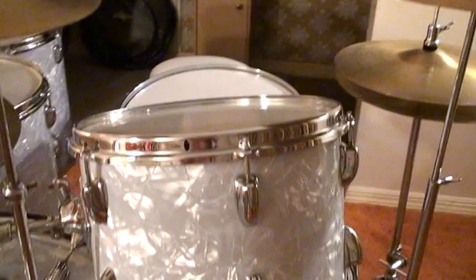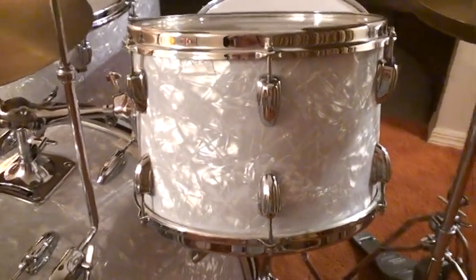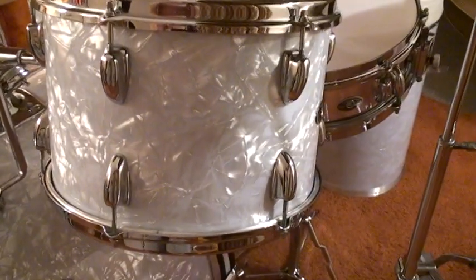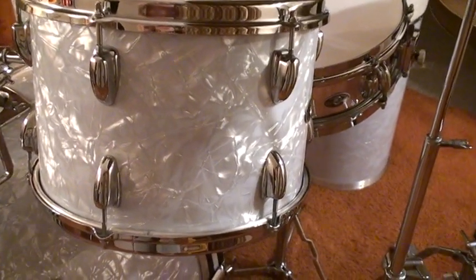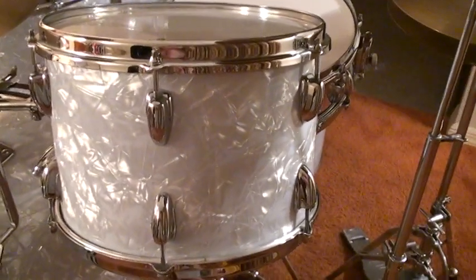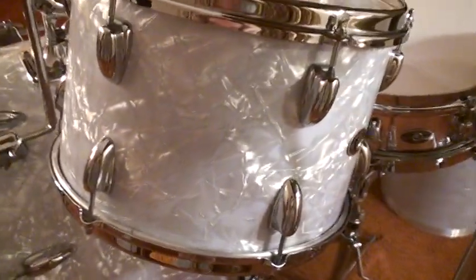And of course you've got to have the Zildjian cymbal snaps, right over here. Now this is a 9 by 13 inch tom. And the way Slingerland made it was maple, poplar, and maple, with solid maple reinforcement rings. That's the way these drums were made in 1970.